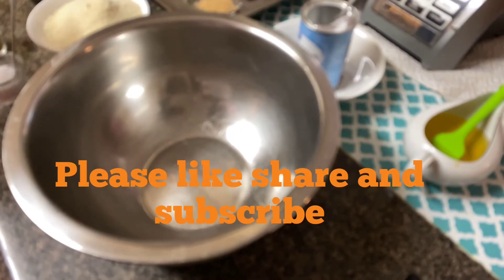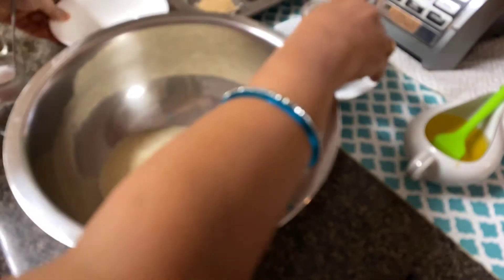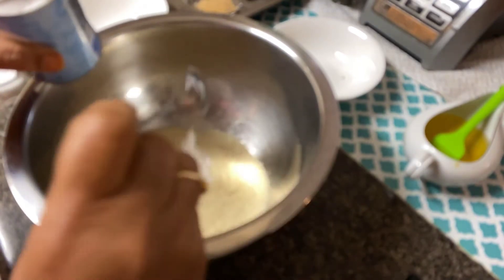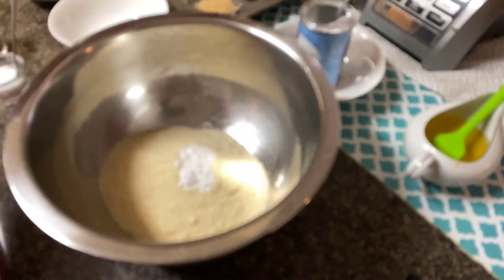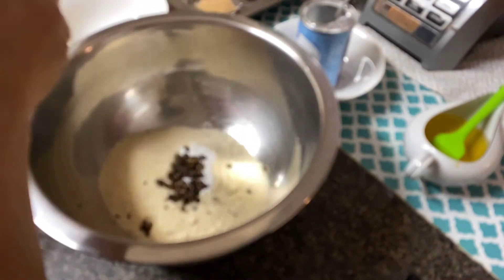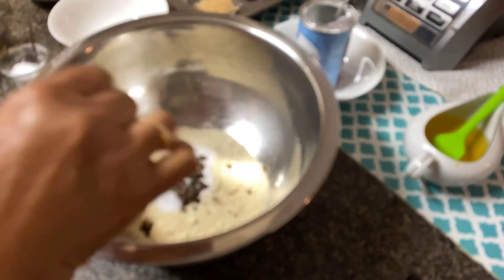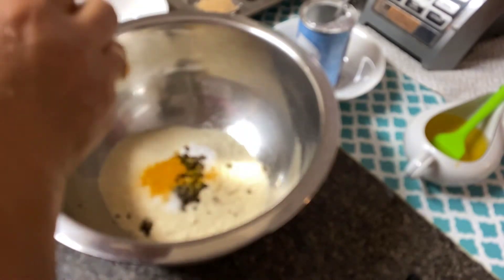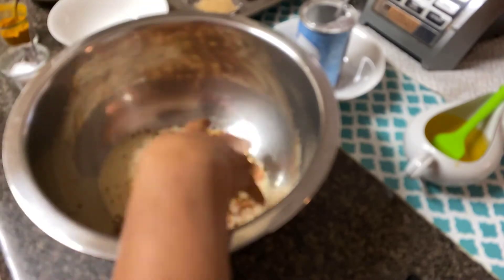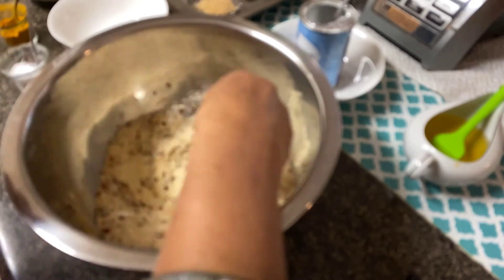Now I am going to add all the dry ingredients: one cup of almond flour, one teaspoon of baking powder, crushed black pepper, some salt to taste, a little bit of turmeric powder, and crushed red peppers. I'm going to mix everything together, and now I'm going to add the zucchini and carrot.